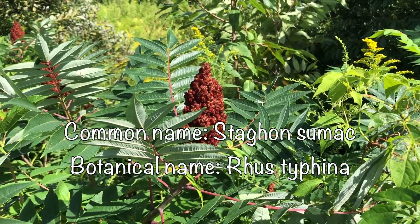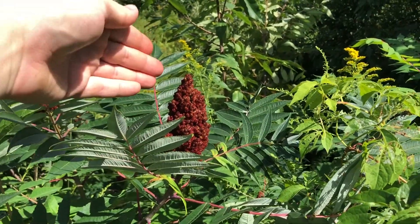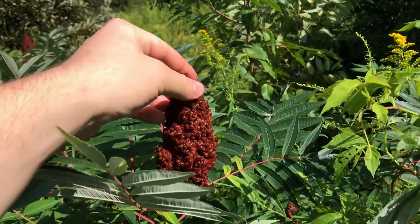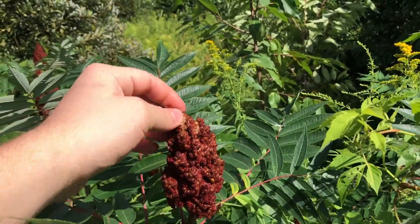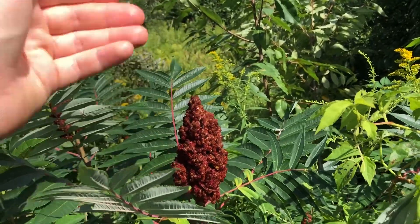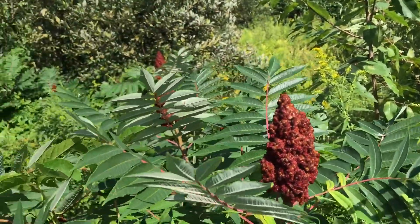Right here we have Staghorn Sumac. This time of year you are looking for the fruit. Right here we have the fruit. Now you want to wait until this has almost like a maroonish look, but you don't want to wait too long or there might be insect infestation in the center stalk of this.